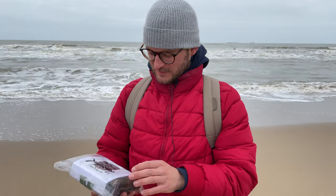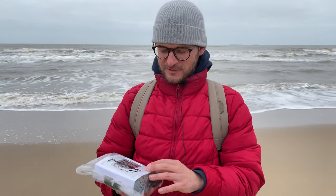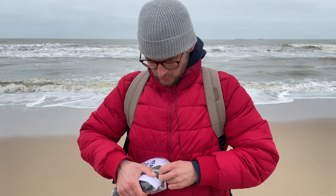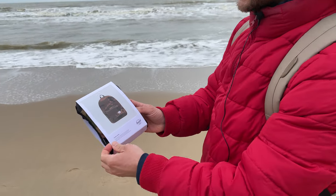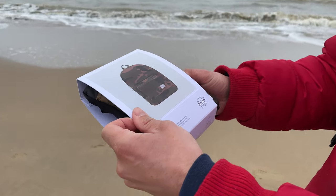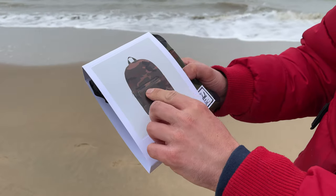Welcome back to the channel, Gadgets for Gentlemen. In today's video we have this beautiful backpack by Herschel called the Packable Daypack. This is woodland camo, and I plan to use this one in my backpack when I need some additional space. Let's have a closer look. It's ultra light, it's packable, and it even has some pockets.